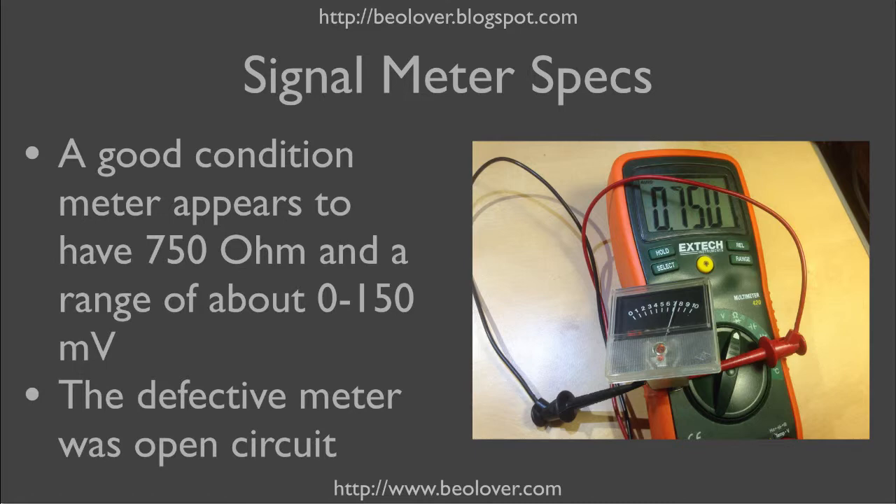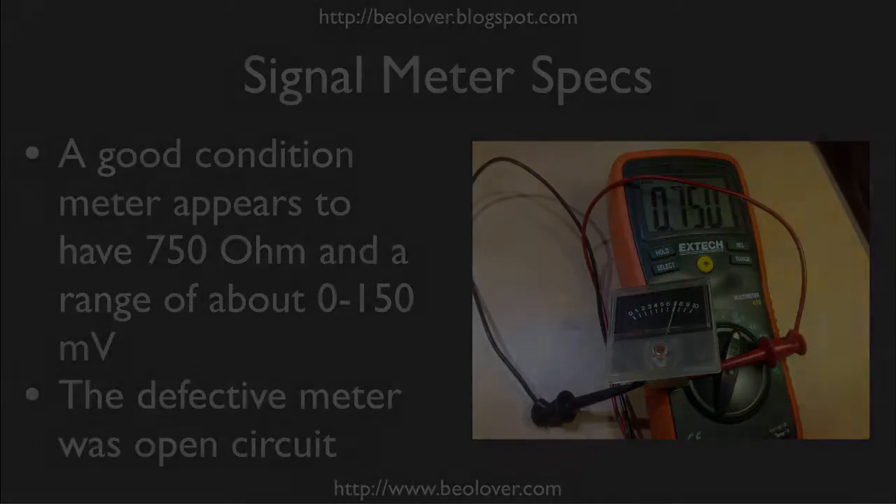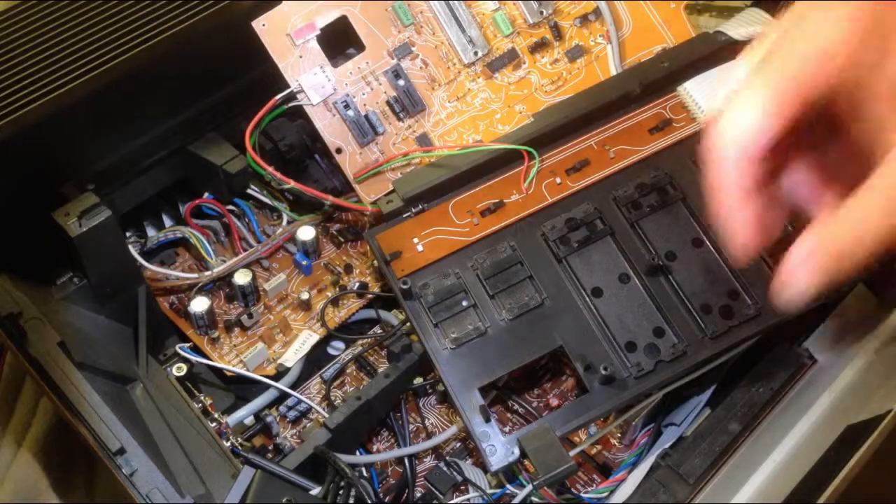The defective meter was open circuit, so something got disconnected inside. Okay, let's put the new meter in.